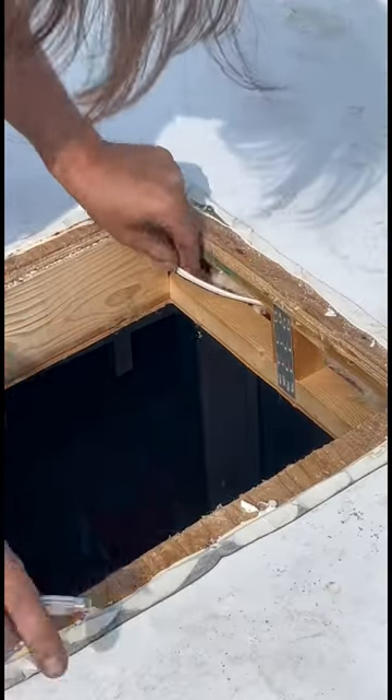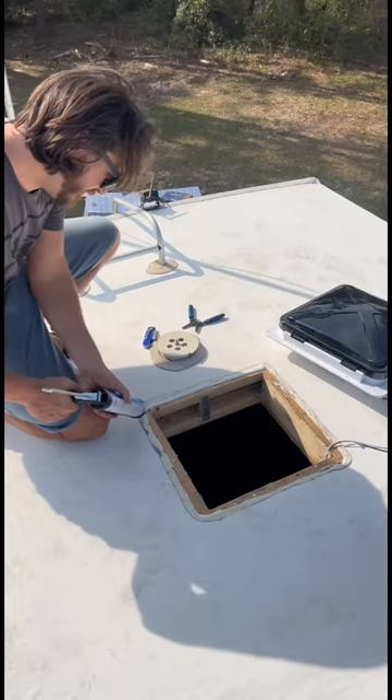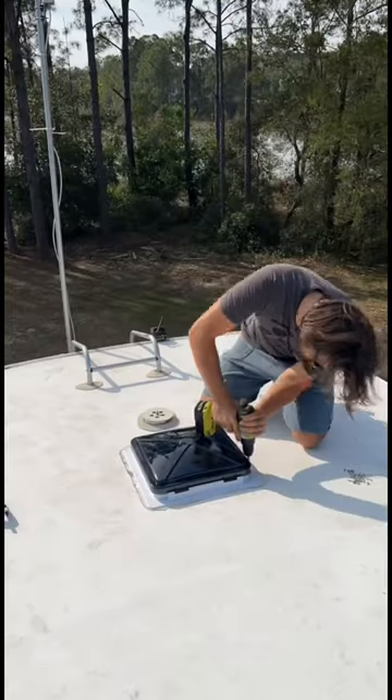We had to run new wires because ours was not a fan to start with. Once it's wired in, you're going to caulk around where the fan is going to go and then place it in. Then you just screw it down and add flashing tape and self-leveling sealant.